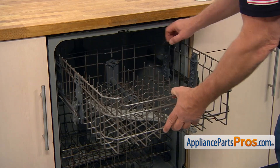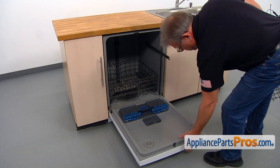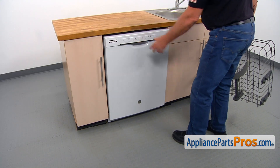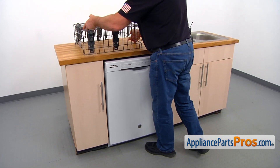Now I'm going to slide out the upper dish rack assembly. I'm going to close the door because it's going to be in the way, and place the upper dish rack assembly on the countertop.